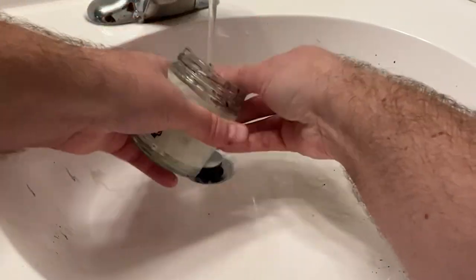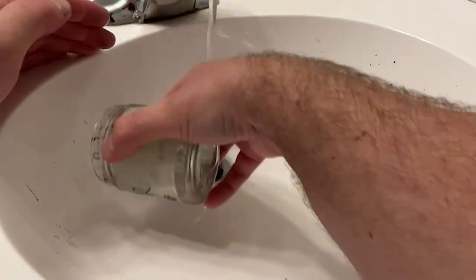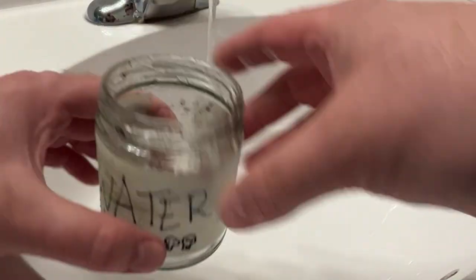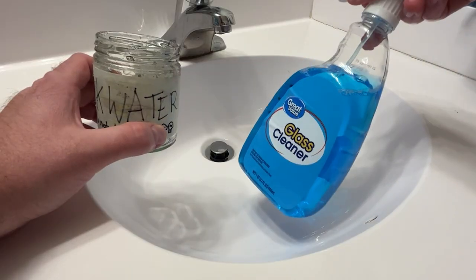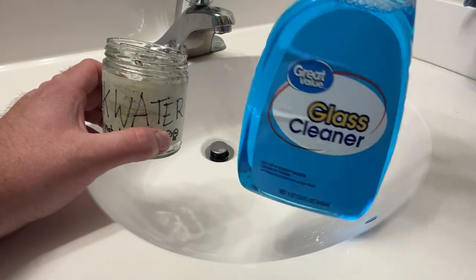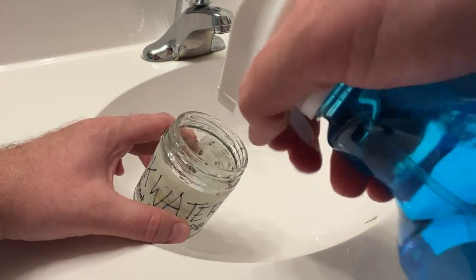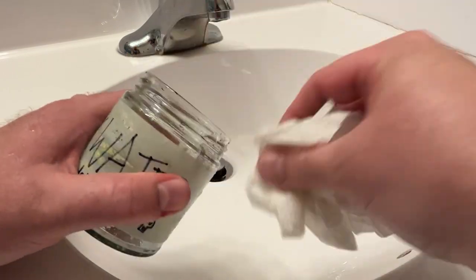You don't even need a cleaner for this really, but if you do need one, I like to use a good old bottle of glass cleaner — Windex or whatever you want to buy. Just a few sprays will take the rest of that ink off your glass jar very easily. Just wipe it until it's completely clean.